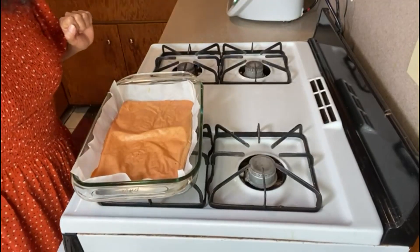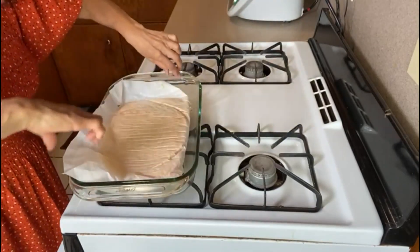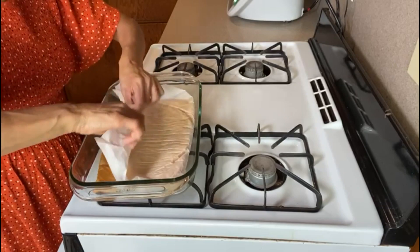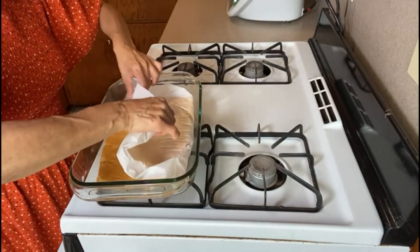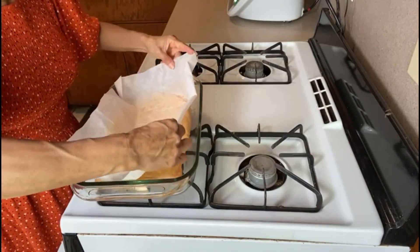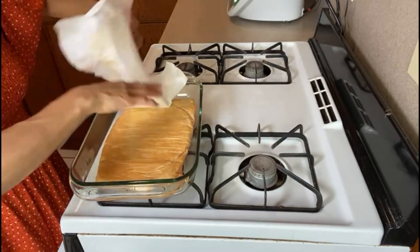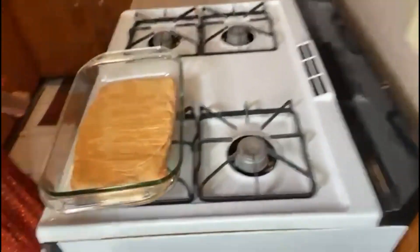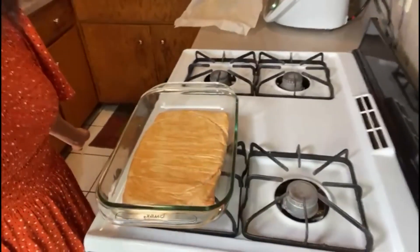It's been 20 minutes, now we're going to turn it over. All we do is just go upside down. It's got a nice texture, which is very nice for a bread — it just looks super nice now. So now we're going to bake it for another 15 to 20 minutes.